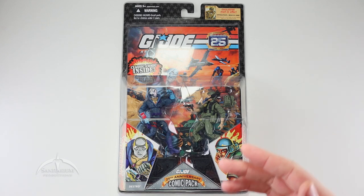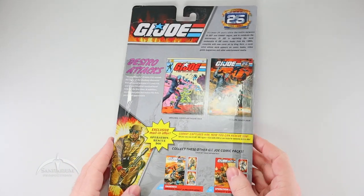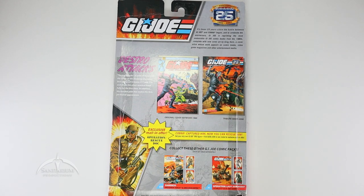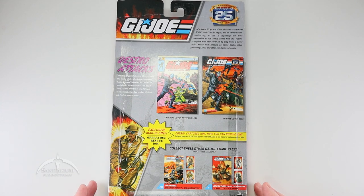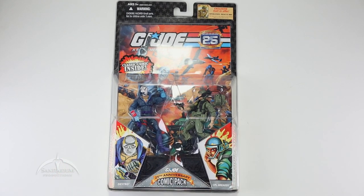Very nice-looking package here. It includes a classic comic inside with a new revamped cover that pays homage to the original comic from the Marvel Comics line. Very cool looking. We do have the character art at the bottom. Flipping it over onto the back side, we've got a little description of what the actual comic was — the Destro Attacks issue number 14 from the original comics. We've got a couple of the other two-packs available, and also a little blurb about the mail-in exclusive for Operation Rescue Doc. I'm going to have to drag that one out at some point and do a review for that figure as well, so stay tuned. But let's go ahead and dive into this comic pack.